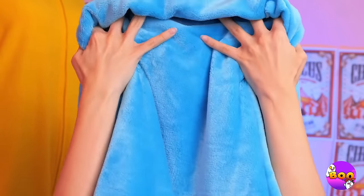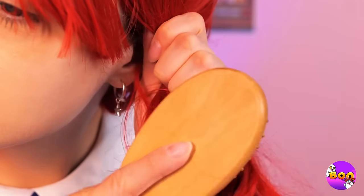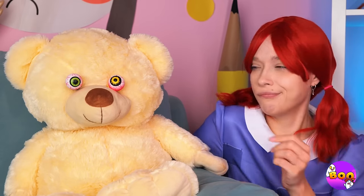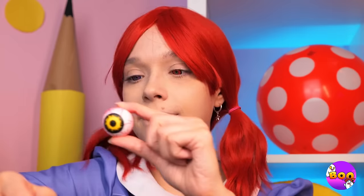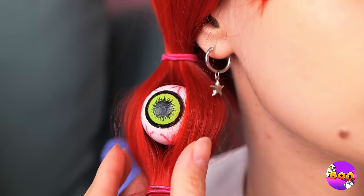Wipe it off and you should start feeling better. But it still looks messy. No matter — it's nothing a little brushing can't fix. Those pigtails are cute. But I've got an idea for instant volume. They're peeking at you.